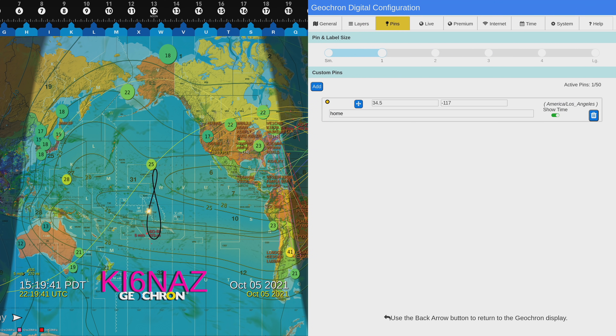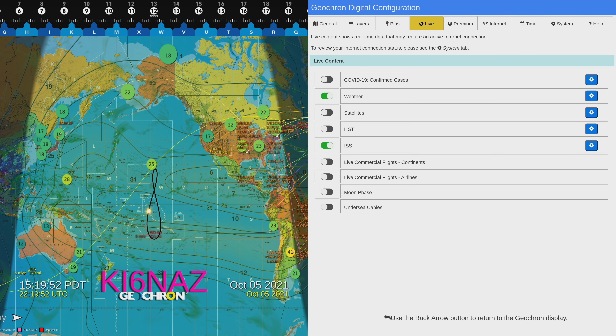Under Pin, I have basically honed in on my location around the Los Angeles area. You can show a little pin for home, add your own pins wherever you'd like — add as many as you want by clicking the little plus sign. Under Live, this is content getting pulled from the internet — it's part of the standard base set for the Geocron. For example, COVID-19 confirmed cases, but that gets confusing with the maximum usable frequency, so we'll turn that off.